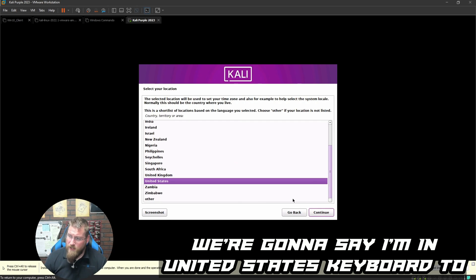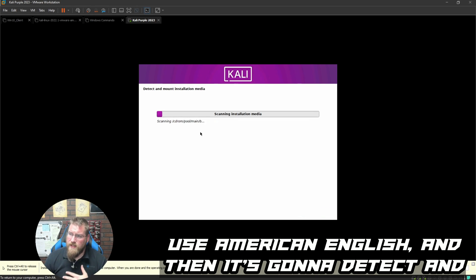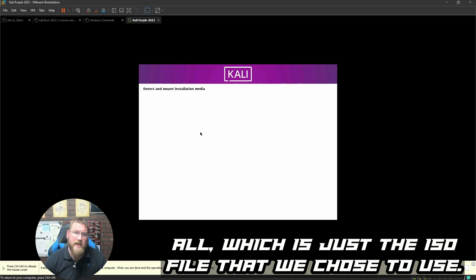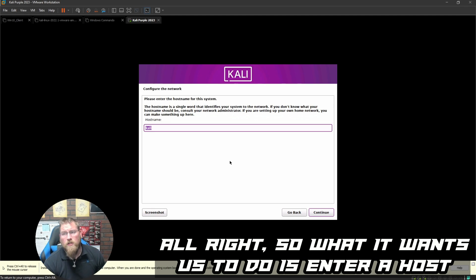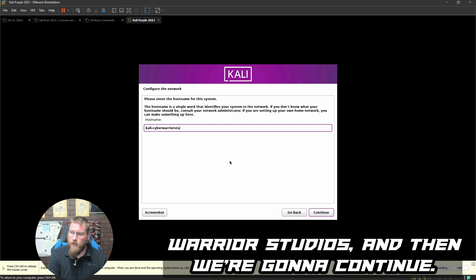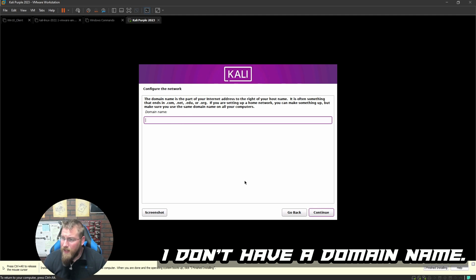English is selected as the language. I'm in the United States, keyboard set to American English. It then detects and mounts the installation media — scanning the ISO file we chose — and loads any additional components needed. It then asks for a hostname; I'll set it to 'kali-cyberwarriorstudios' and continue.